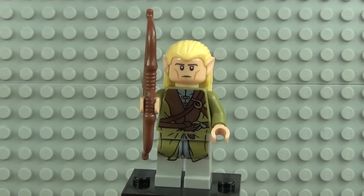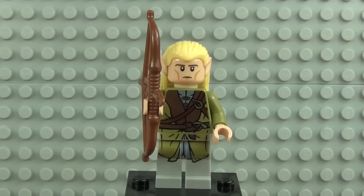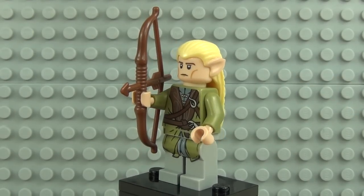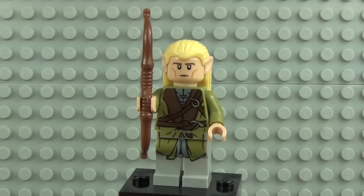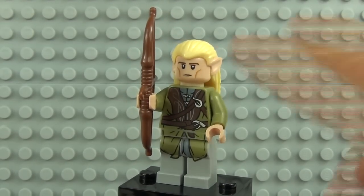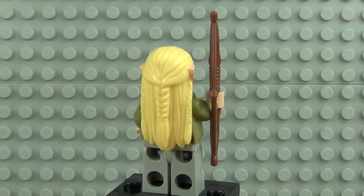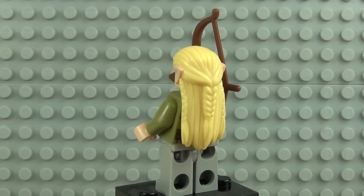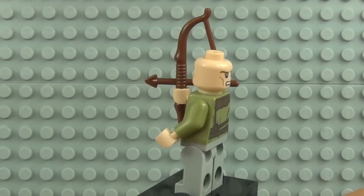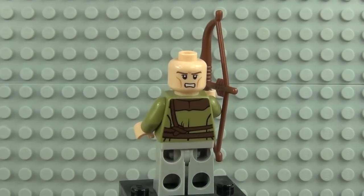Next up is Legolas — and is it just a coincidence that the first part of his name is 'Lego'? A very cool name as well as being an awesome figure. There's really striking detail with lots going on on the torso, down to the waist and legs. He comes with his bow and arrow — where would he be without that? He has a face printed to the front of the head and a fantastic blonde hair piece with a ponytail section and the ears all molded into one piece. There's also a second face printed on the rear of the head and more detail on the back of the torso.